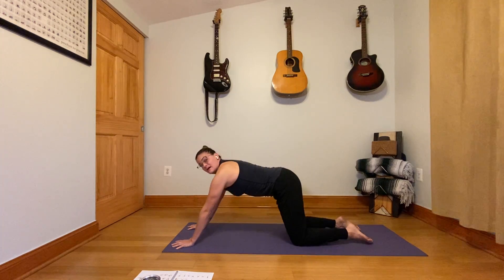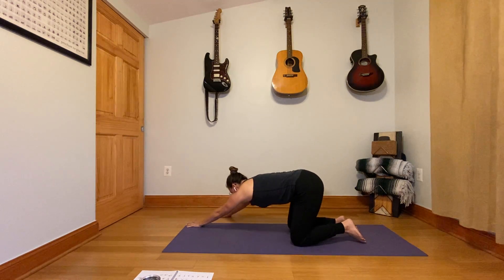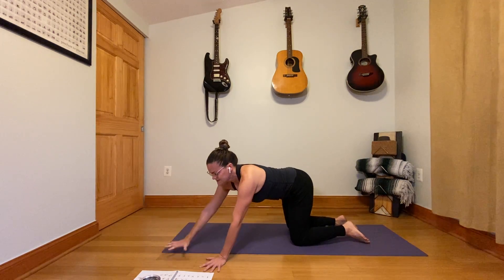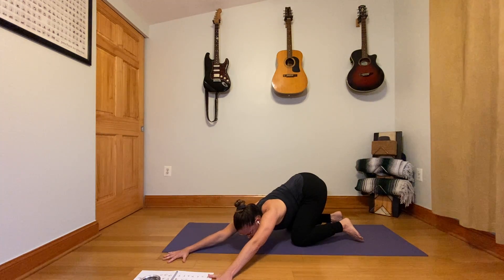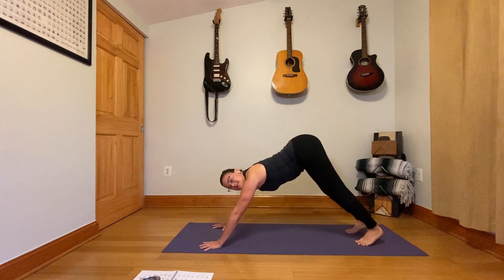Lift back up, and walk your hands a little bit to the right, and do that same thing — pull back. Come back upright, walk the hands across the center and over to the left. We're setting the hands first and then pulling back today, perhaps giving a little more pointed stretch through the upper arms, shoulders, chest. Come back all the way in, downward facing dog — tuck the toes and lift your hips.